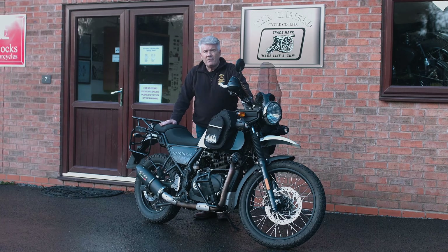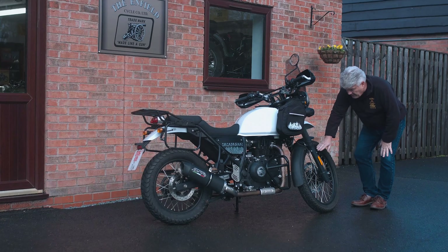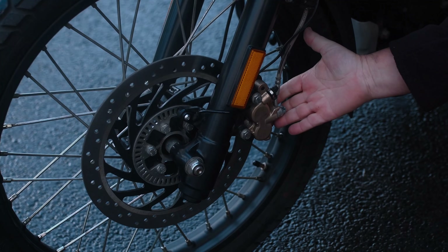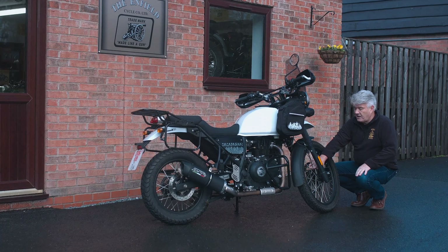This is a bike that lends itself to personalisation and upgrades, so without further ado, let's take a look at some of those features on this bike from Hitchcocks. We've got the upgraded disc brake pads. These are particularly important both on and off the road because when you want to stop, you really want to know it's going to stop, and these are a great addition to that.